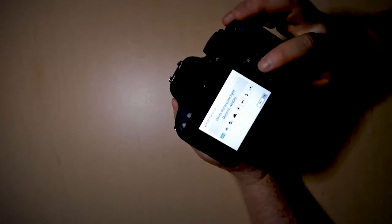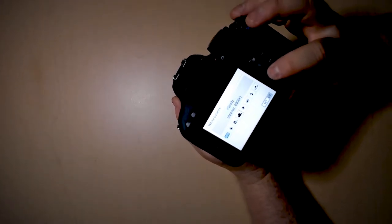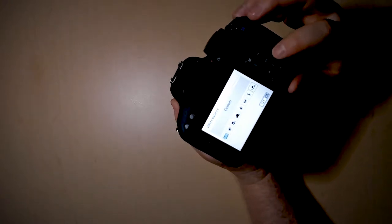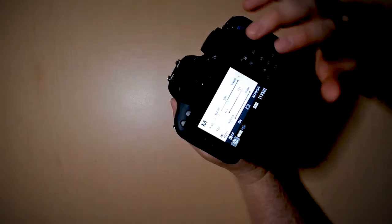...whether you're using a fluorescent light, a tungsten light, a cloudy day, shade, or in sunlight. You can also select auto white balance, or you can go all the way to the right and use a custom setting.